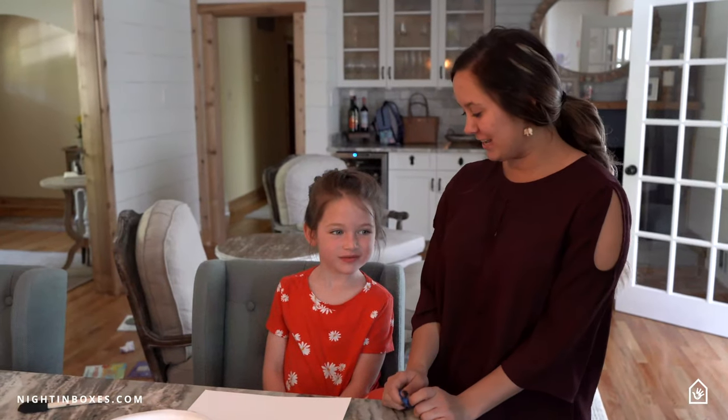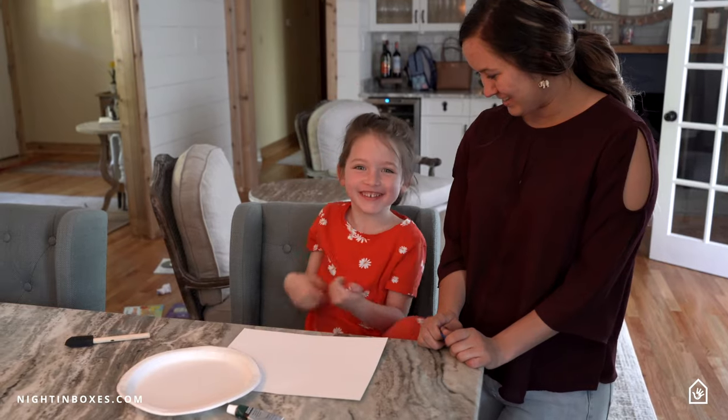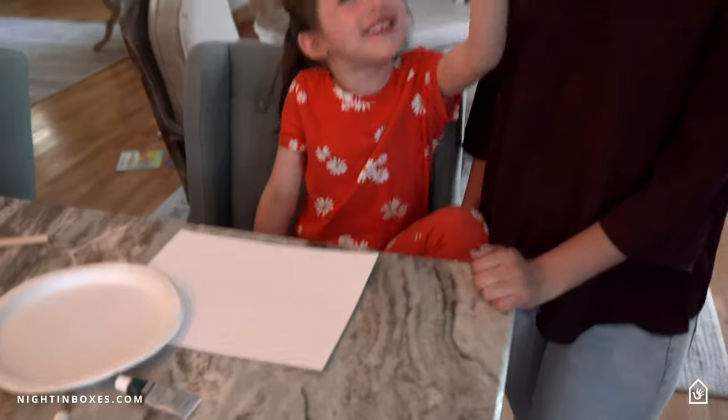Hi, I'm Juliana with Kids Night In. This is Faye. And today we are going to be painting with a balloon!